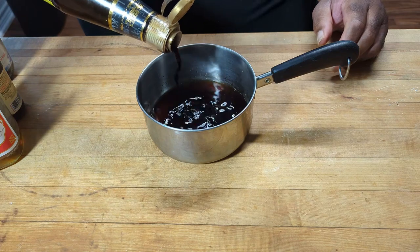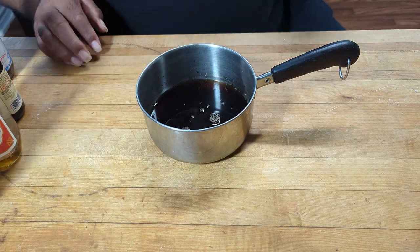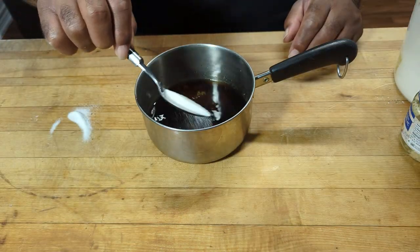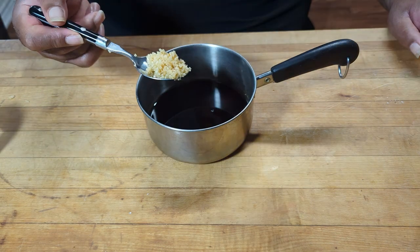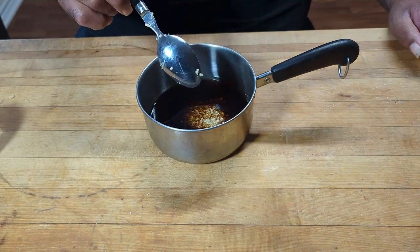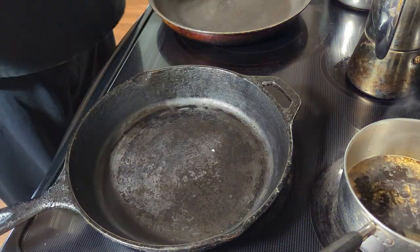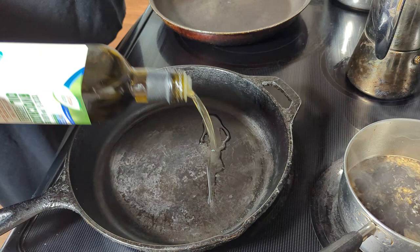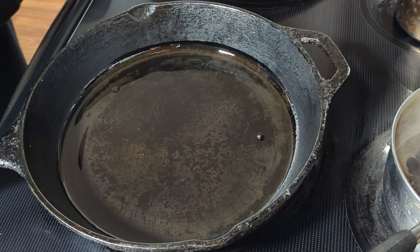And some black vinegar — you'll probably have to go to the Asian store to find that, but it is good stuff. And we've got to sweeten it up with just a little sugar. You can use honey if you want to — I didn't have any on hand, so I didn't use it. Add in some garlic. There's never enough garlic. And you put it on the stove to simmer.